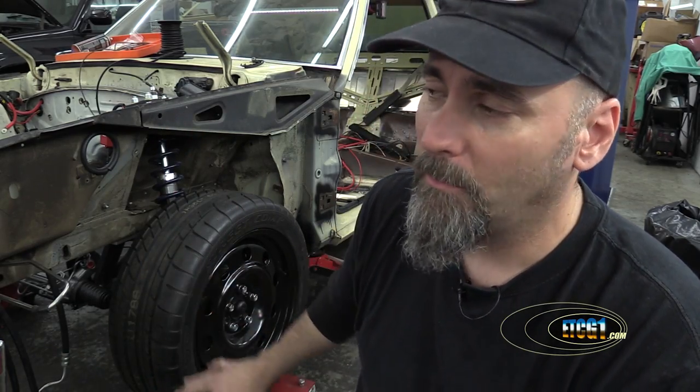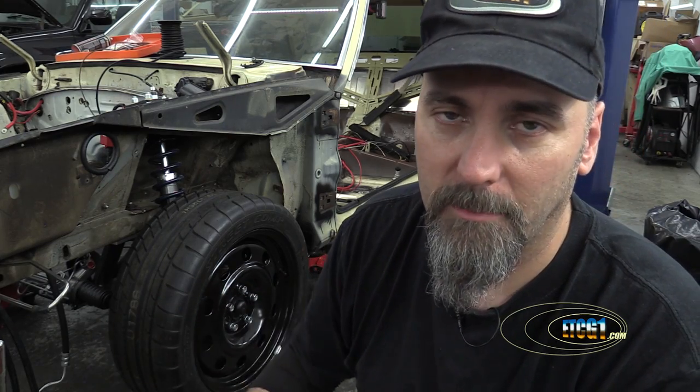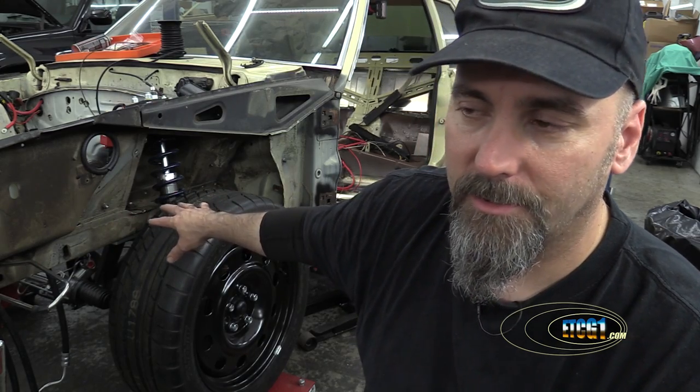I had to modify my fenders enough just to get this to happen, mainly because these wheels are also moved forward — you'll see that special work in future videos. The thicker types of wheel spacers actually bolt onto the hub and have their own set of studs that the wheel bolts onto. I'm not doing anything that extreme — I'm just backing this wheel out far enough to clear my coilovers. That's all.